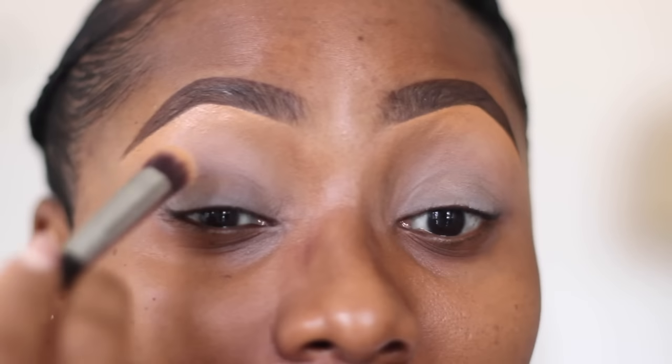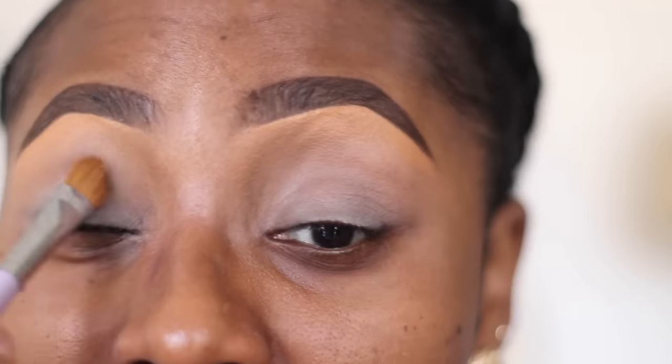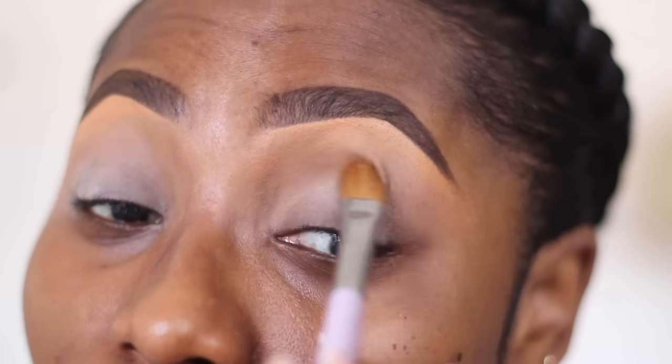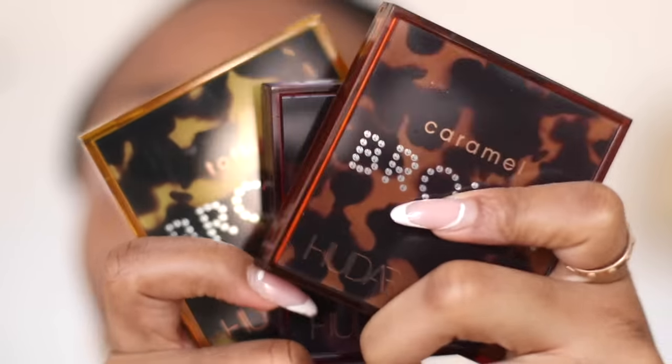If you're using a concealer, please make sure you set it with a translucent powder. I'm going to go in with a blending brush just to make sure that blend is seamless. This is my Laura Mercier translucent setting powder - just going to pat it into this area. I'm making sure to set my crease because that's where your eyes start creasing from, where there's a fold, so make sure that you put enough powder in there before you continue.